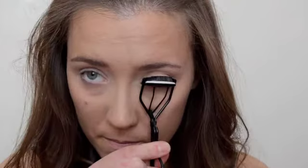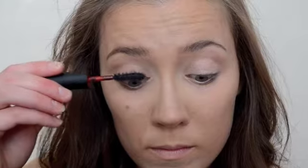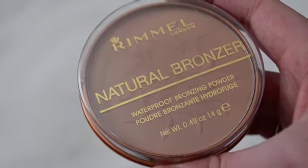Next I'm going in with a dark brown eyeliner pencil and doing my tightline, then curling my lashes. For this look I decided to combine two of my favorite mascaras — the Maybelline The Rocket and the Kat Von D Immortal Lash mascara — and I really liked the way my lashes looked with that combination.